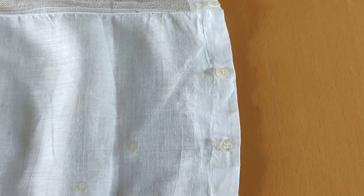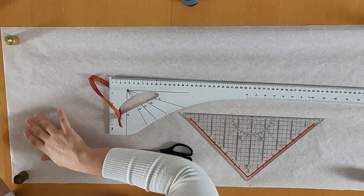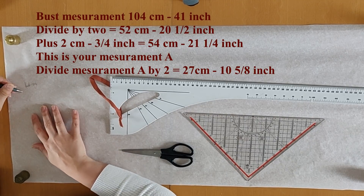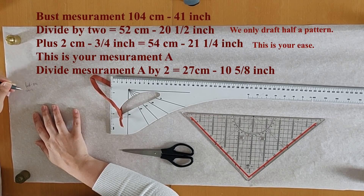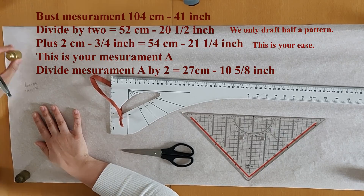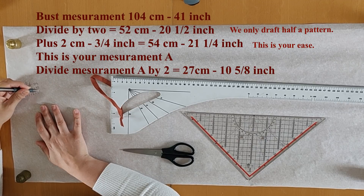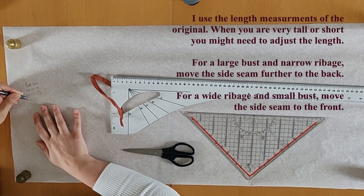There's a separate pattern piece for the buttonhole closure. I'm going to start by measuring the bust — this is the only measurement you actually need. I'm using my own measurements: my bust is 104 centimeters, that would be 40.9 inches. I'm going to divide this by two as we're only drafting half a pattern, then add two centimeters of ease, which gives me 45 centimeters or 21.25 inches — this is measurement A. You'll also want to know the halfway point of measurement A, which in my case is 27 centimeters or 10.6 inches.